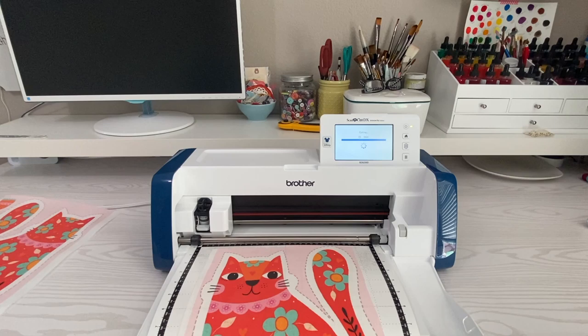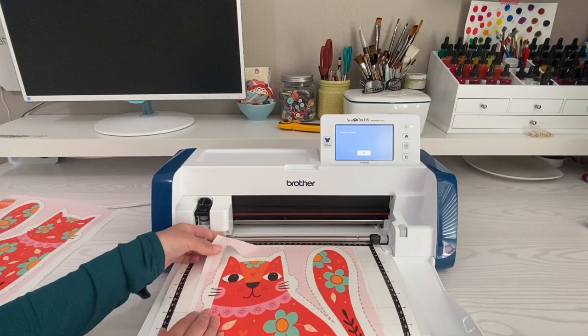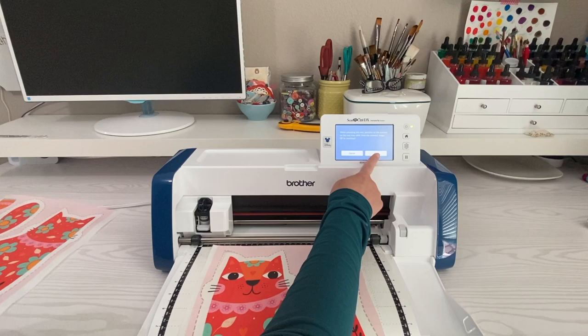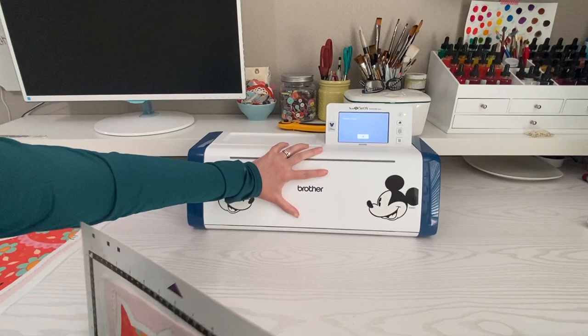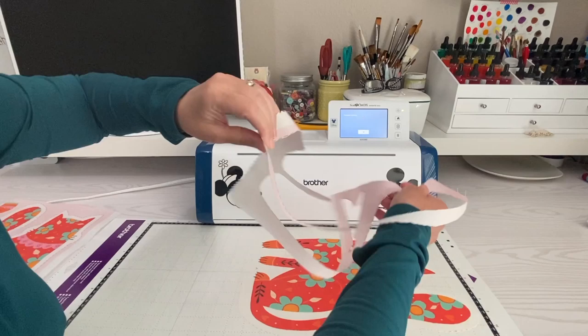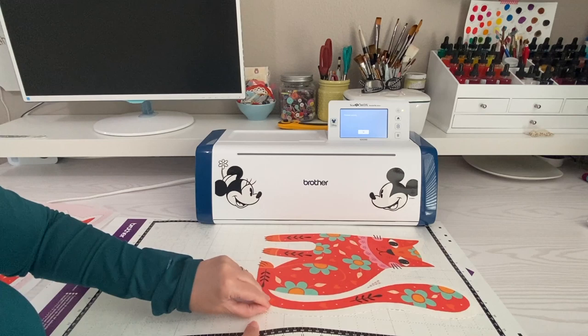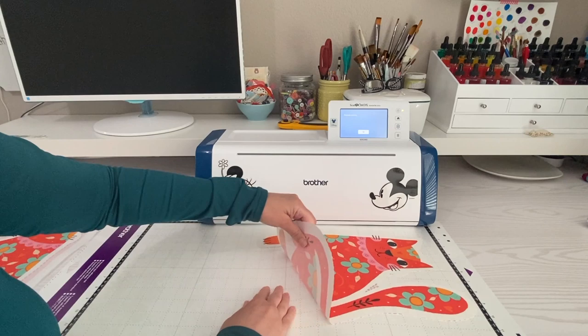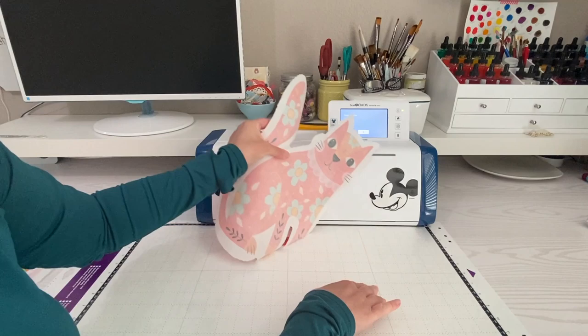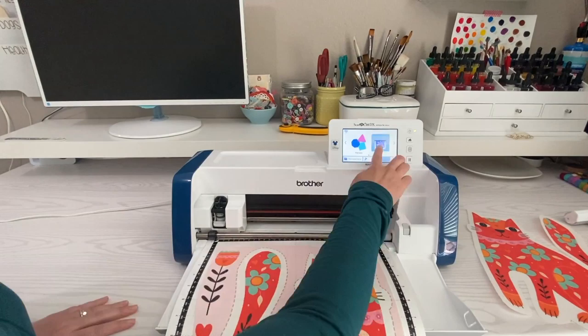Before I remove it I want to test and make sure it cut through — and it looks like it did, so I'm safe to take this off and remove all the extra fabric. I'll unload it, peel this off, and be careful. If you didn't use any type of support on your fabric, remember I used that temporary fabric stiffener so that during this part I wouldn't be pulling it out of shape. There it is, and now I'll cut out the other side of my fabric.